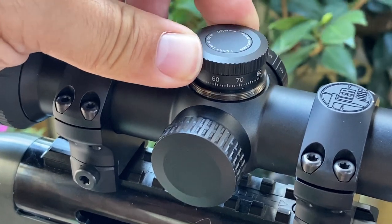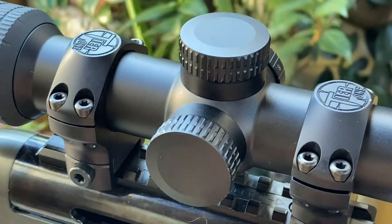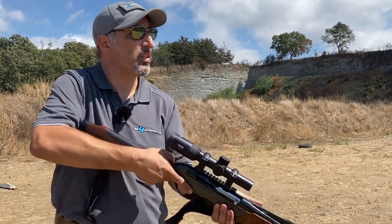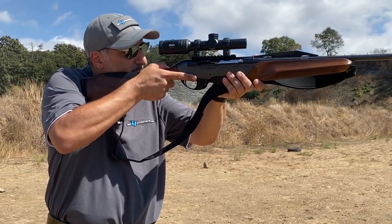One thing about the scope — we're not talking too much about the technical specs; we want to talk about our experience on the hunting and shooting experience here at the range. We find that it's really, really good, especially when we look through it — it's very forgiving, the eye box is very large. The reticle, as I said, is a German reticle on the second focal plane.